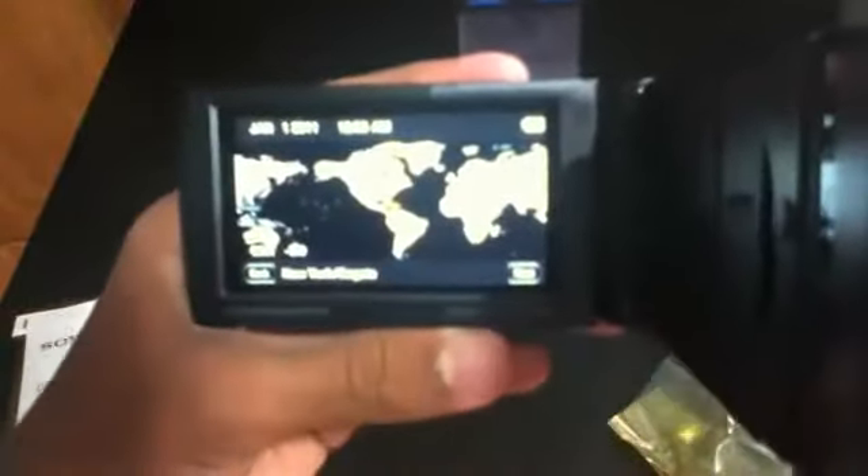Okay, plugged in the battery, now let's turn it on. Sorry if my hands get off camera — it's hard to look at the camera and do the review at the same time. Okay, language settings — English of course. Next, time zones, daylight saving time. Setting up the date and time now.